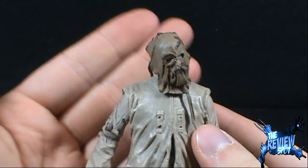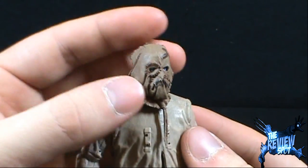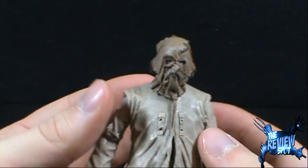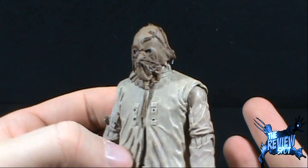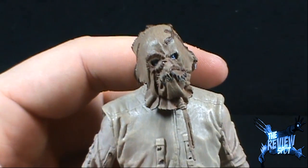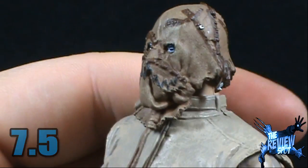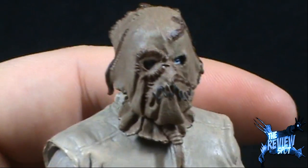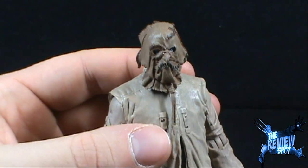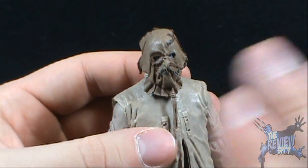It's a matter of preference — you might prefer the Scarecrow in the suit, and when I open that figure I'll do a comparison between the two. Or you might prefer this Scarecrow from the end of Batman Begins. I love this figure; he's just got a lot going on and a really good personality to him. I'm going to give Movie Master Scarecrow a 7.5. If you're on the fence about what to pick up in the Movie Master line, Scarecrow is certainly a good bet. Let me know in the comments if you have this figure and what rating you'd give him — I'll see you guys next time.